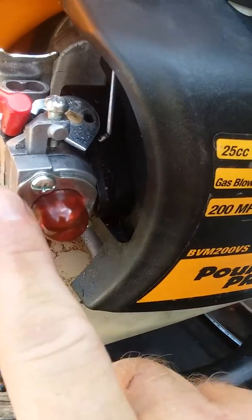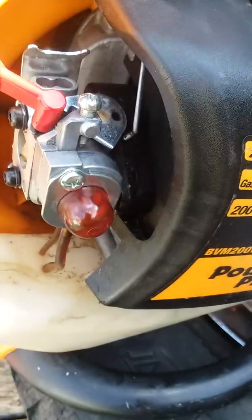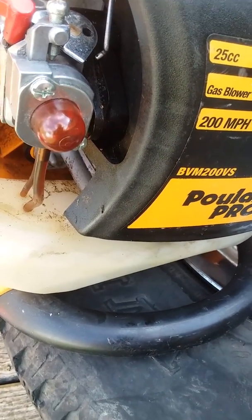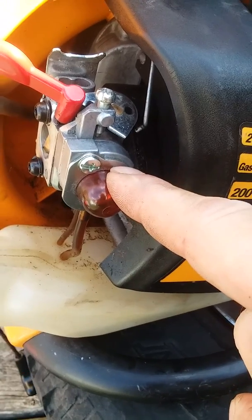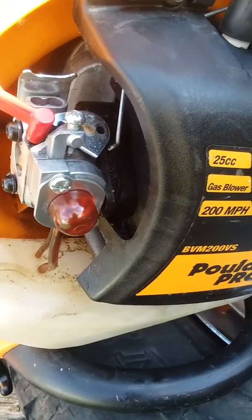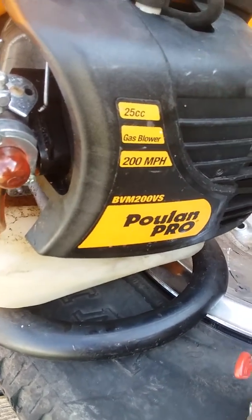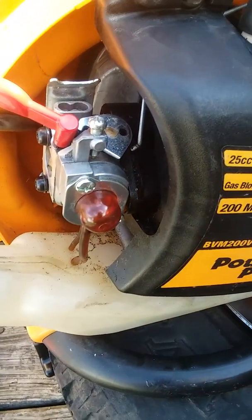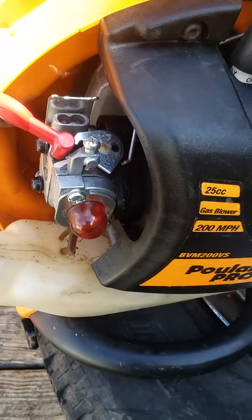The problem with this carburetor is it's missing the primer bulb, and I'm assuming it's also missing this little flat piece of metal — the hold-down for the bulb. I know where I can get the bulb; I found it for $3.99 online. But where can I get that metal hold-down piece? Any help would be greatly appreciated, thanks in advance.